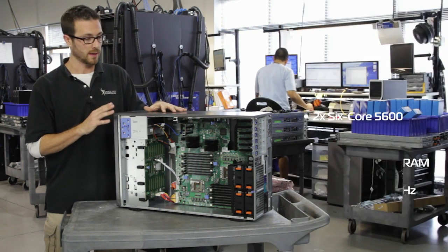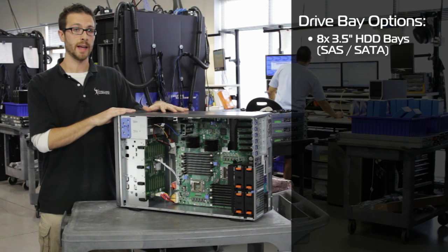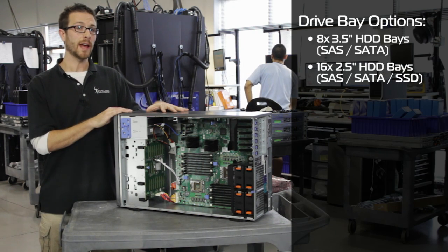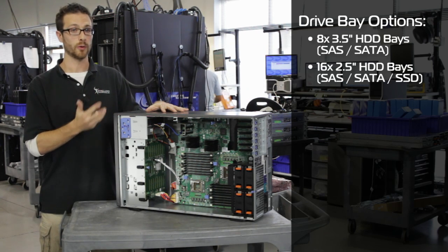Here's where the differences between the R710 and the T710 come in. We've either got an eight bay, three and a half inch hard drive unit that'll take SAS or SATA drives, or we've got a 16 bay, two and a half inch option that'll take SAS, SATA, or SSDs.